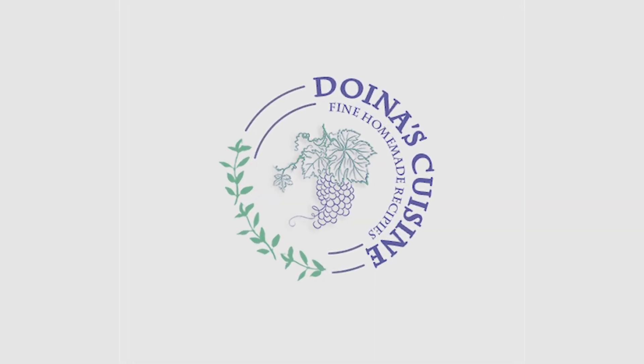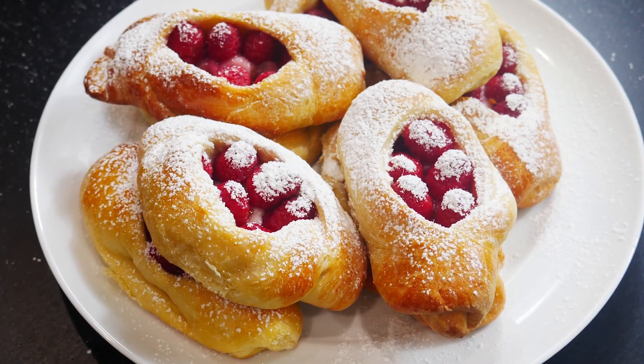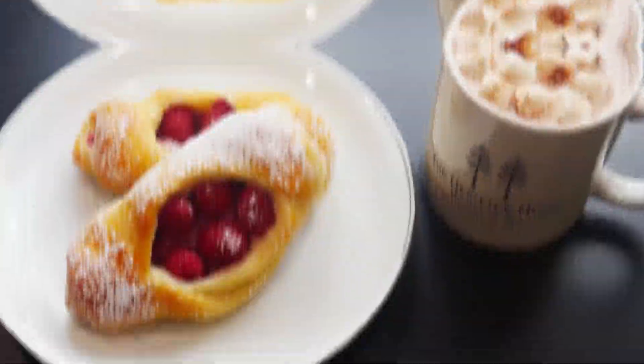Hello everyone! Welcome to Doina's Cuisine channel and in today's episode I am pleased to share with you our favorite raspberry pastries recipe. In Russia they're called bulichki.